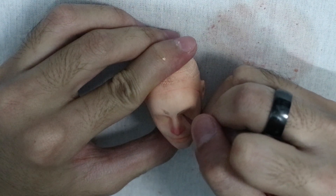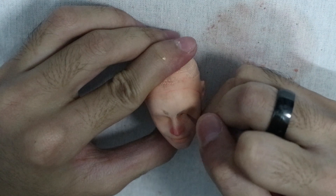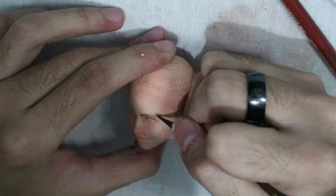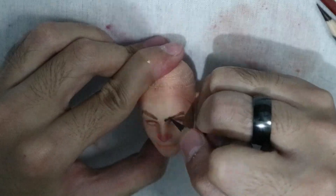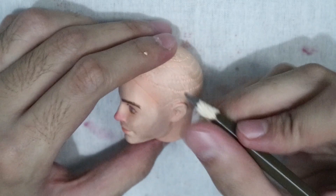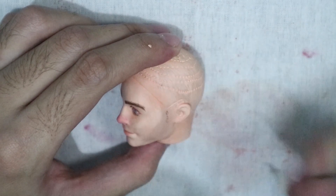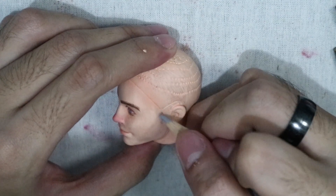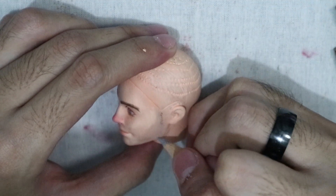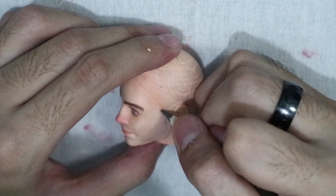Then I proceeded by sketching the face using watercolor pencils. For some reason I decided to give it facial hair because I thought it was appropriate — the original Steve Claus has this Christmas tree silhouette goatee, but in my version I decided to give him sideburns and a mustache, because it's my version and I do what I want.